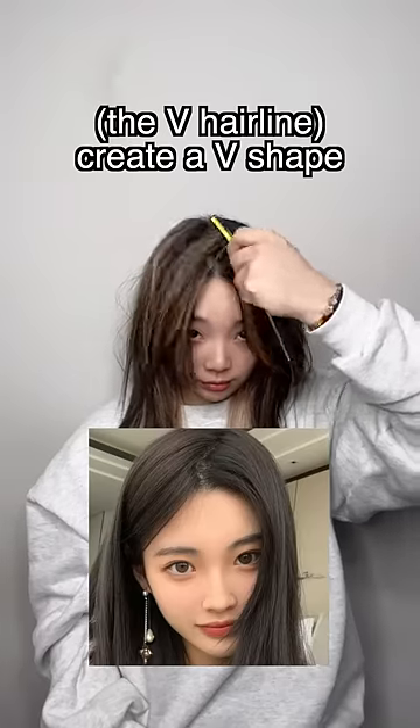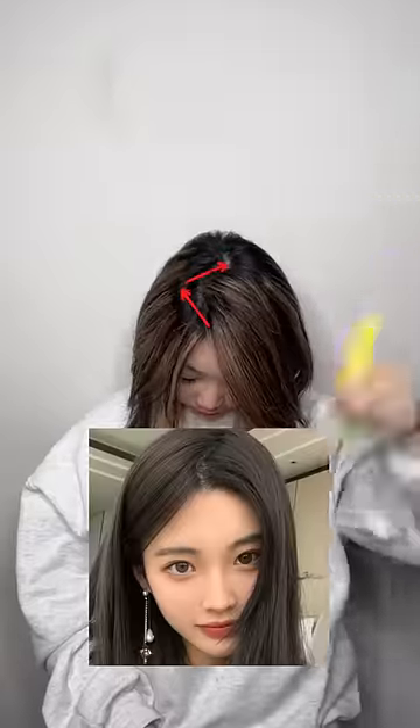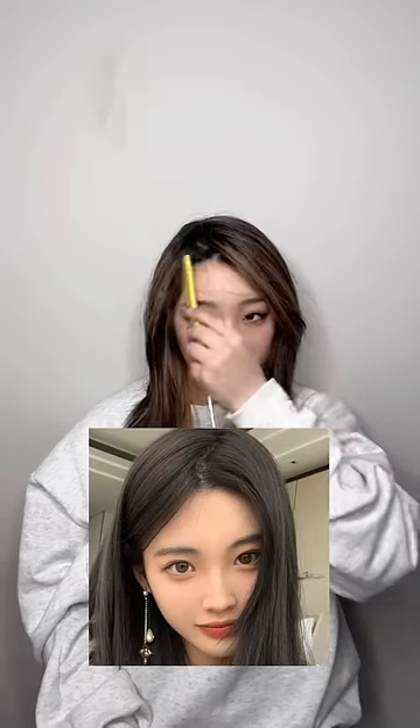The V hairline: create a V shape. You don't have to be so precise. Bring a bit of front hair to the opposite side. And you're done. Before, after.